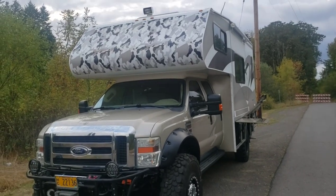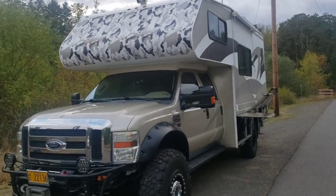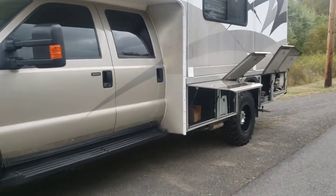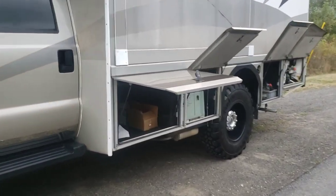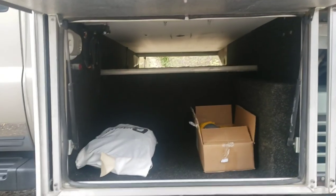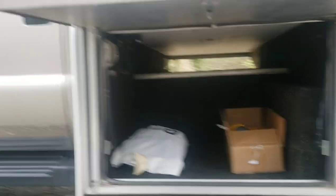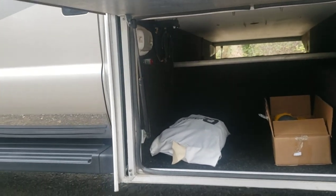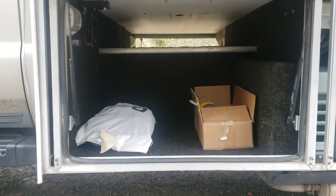Now let's walk around with our wells open and look at all the ample storage. First off, we've got the first small well — it actually goes all the way through to the other side with access throughout. There's an air chuck hooked to the central air compressor, so you don't need to worry about running airlines. And chains.